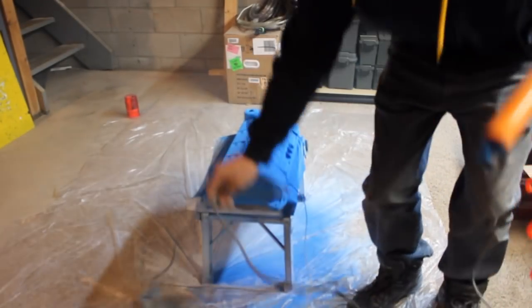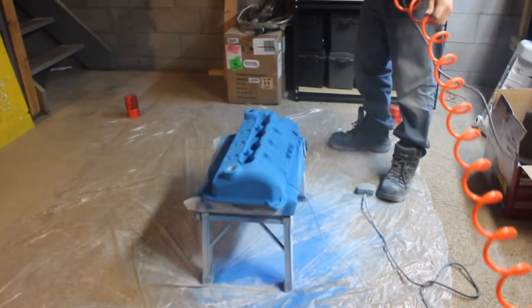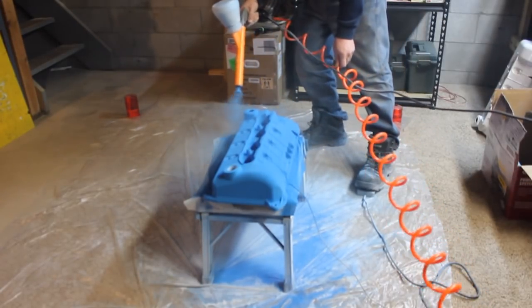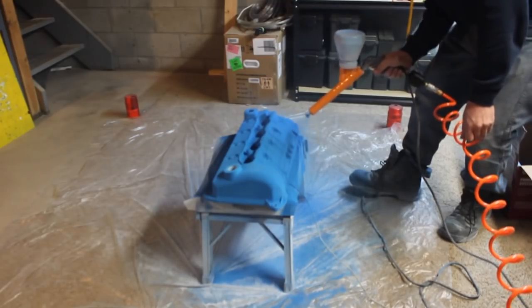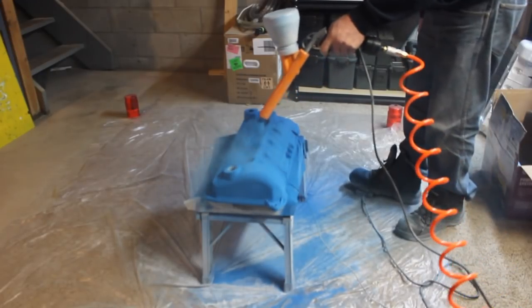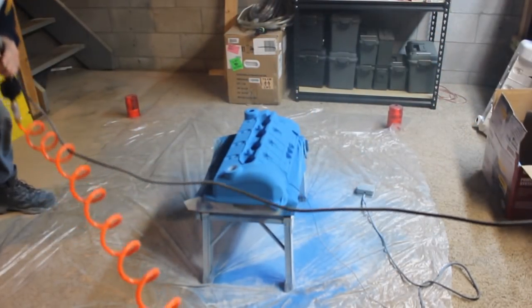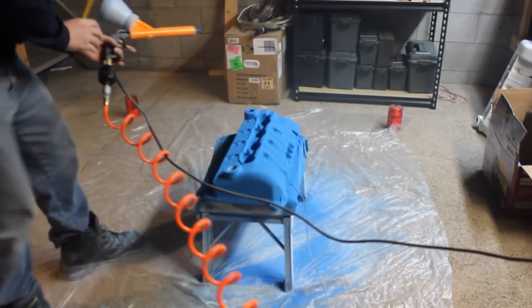Get this last corner here. Looks like it's got pretty good coverage on it.